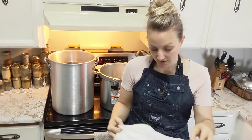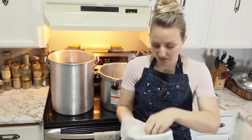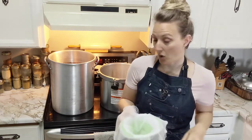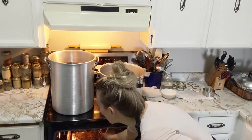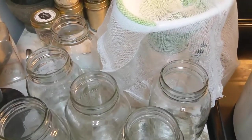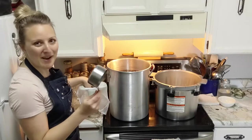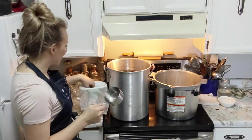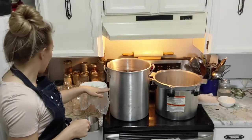Cheesecloth is pretty readily available and a staple for homesteaders - we're going to use that to strain as we go. We're ready to pull a couple of jars out. All our jars are on the counter, they are hot and ready to go, and this broth looks amazing. We're just going to use a measuring cup to scoop the broth right into the jars through the cheesecloth-lined funnel.